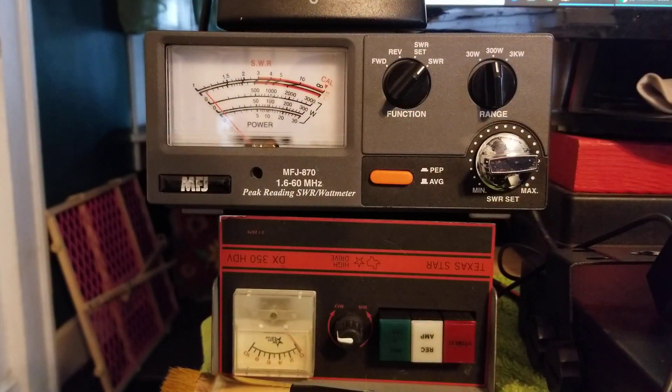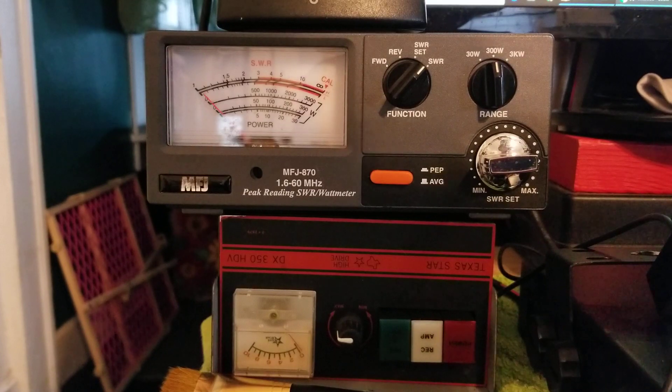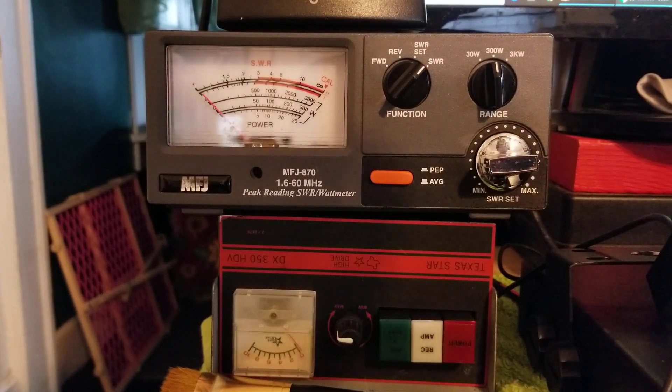My SWR is 1.1. So that's a 1.1 SWR on channel 1.